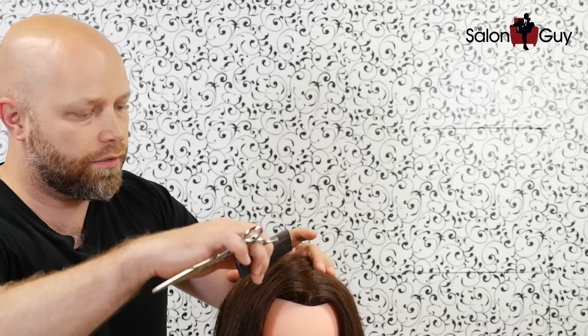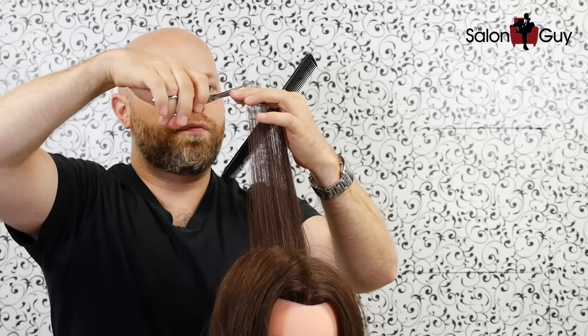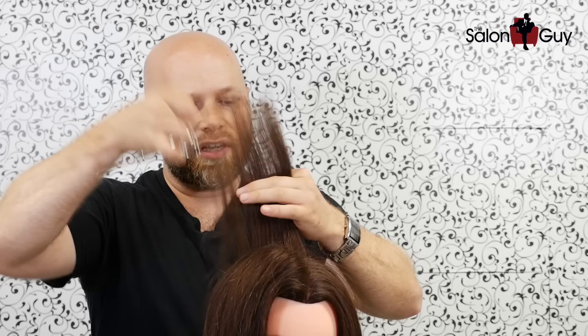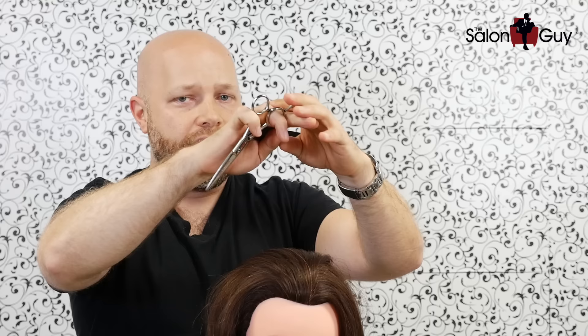I've taken the clips out, and now we're ready to work in through the front. There are a few different options. What you can do is take the hair just like we did in the back part and comb it straight up — you can see your guide from before — cut it, and then work forward. You can take another section right down the middle here; we're not working into the corners or through the sides. Take a section straight up like this, and there's your guide. By cutting everything horizontally here, you're keeping it all balanced and keeping a nice, even shape.